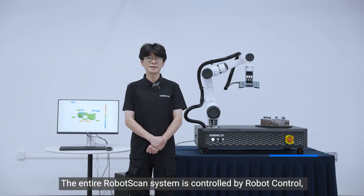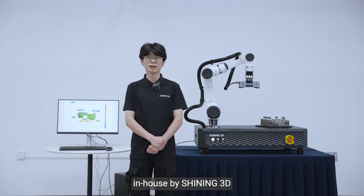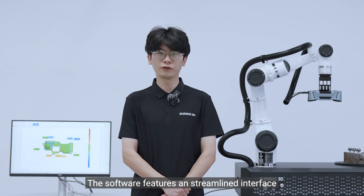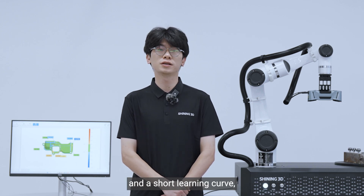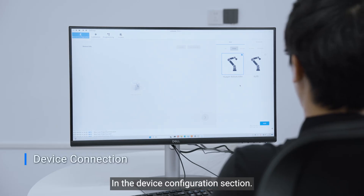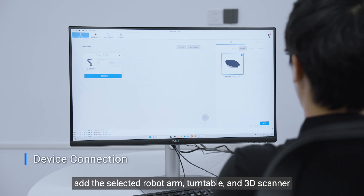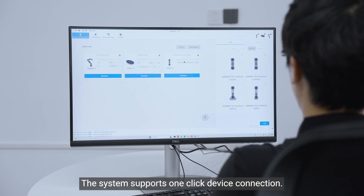The entire RoboScan system is controlled by RoboControl, a dedicated software platform developed in-house by Shining3D. The software features a streamlined interface and a short learning curve, making it accessible even for first-time users. In the device configuration section, you can easily add the selected robot arm, turntable, and 3D scanner. The system supports one-click device connection.